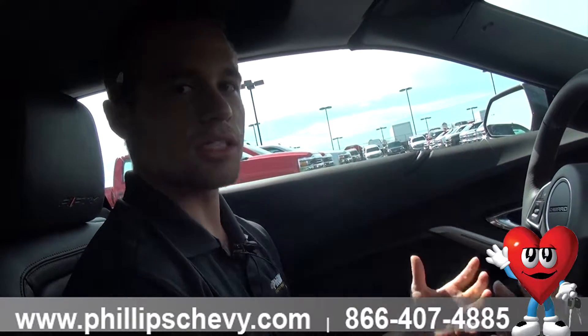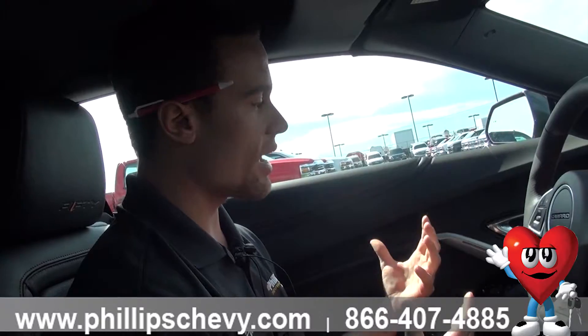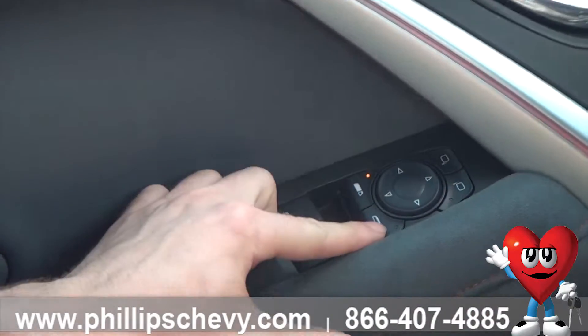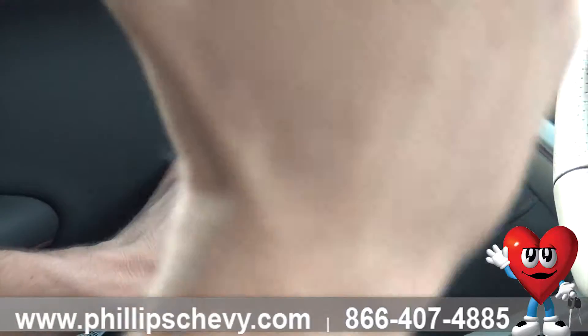Right now we're going to go over the interior layout of the new Camaro. Starting from the driver's side, this left side here, you will have all your button controls for the windows. It's important to remember that this controls your front windows, as well as once you hit that, it will control the rear smaller windows in the back.